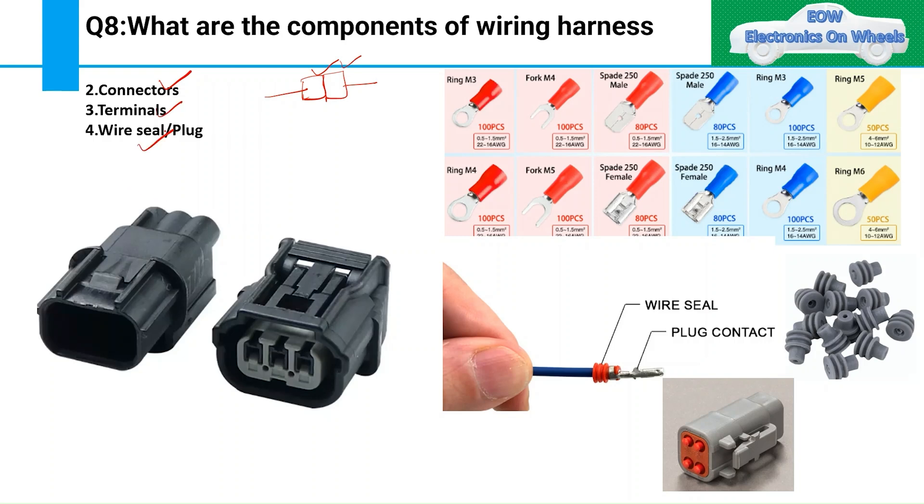Inside connectors you also have terminals and wire seals, which are part of the wiring harness. Terminals carry the connection from one terminal to another. Wire seals protect the connector from water — preventing water from entering inside the connector. Dummy plugs are also used to protect open cavities in the connector against water ingress.